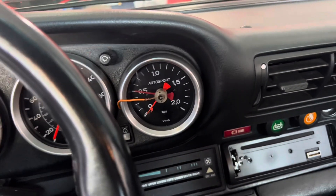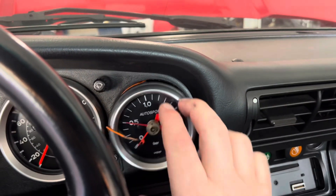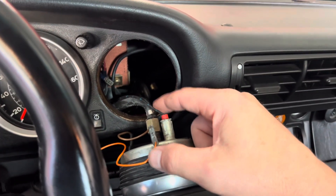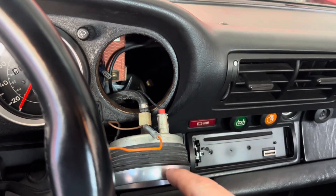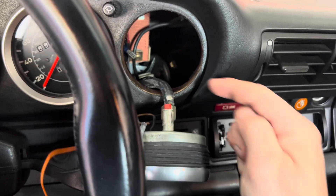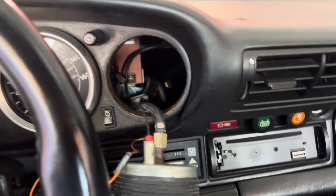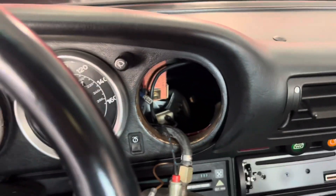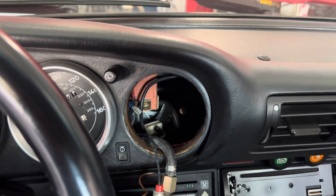Over the years there have been different options on the boost gauges — basically two — and they're always made by VDO. When you pull this guy out, I have no idea what all of this orange wiring is. Right there is that little line for the mechanical boost gauge. We're going to get that off and figure out why this ground wire is not attached to anything, because there should have been a ground from the clock that used to be in here. Hopefully that'll make the light work. But for a mechanical boost gauge, all you really need to do is put some air pressure on it. We're going to fish out this line — you can actually see the frunk through there. We're going to take that line from right here in the dashboard to where you saw the brake booster.